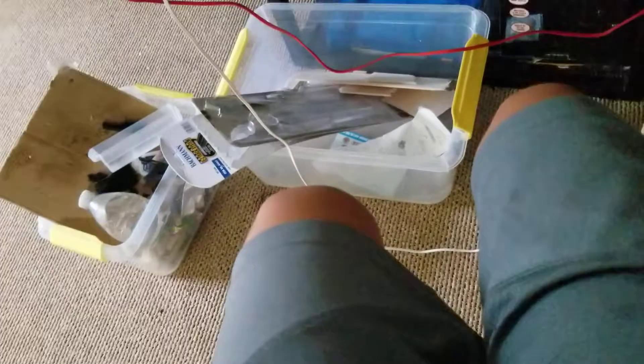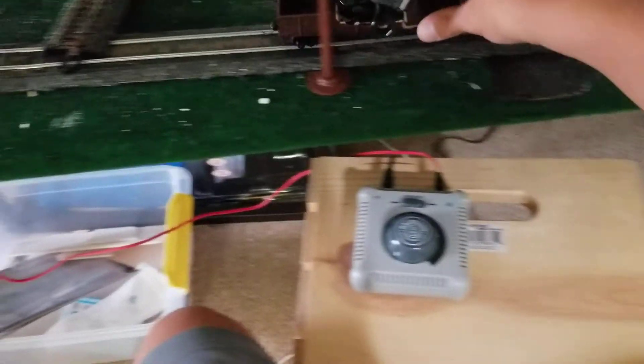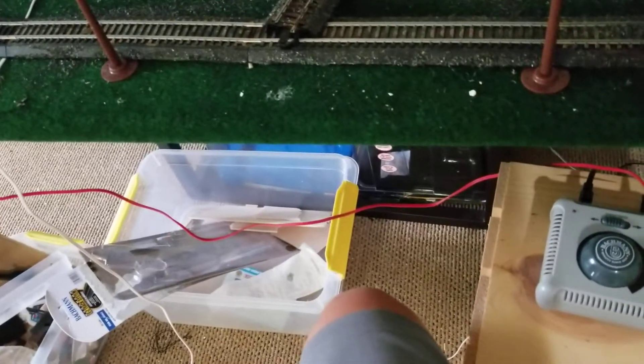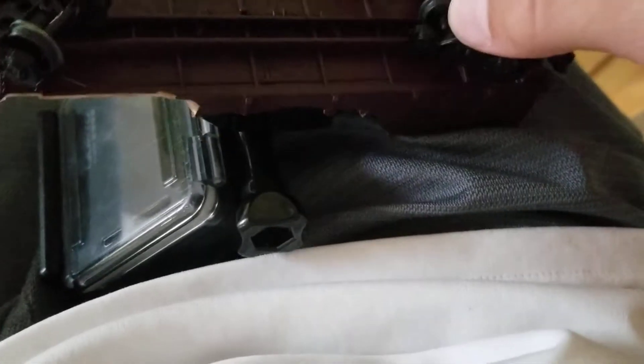Okay, you get the idea — the train pulls it. I don't know why that's not working, but the train pulls it. This thing just doesn't want to stay — probably because the wheel came off. Hold on, I gotta get this on. I'm just gonna set the camera down real quick.